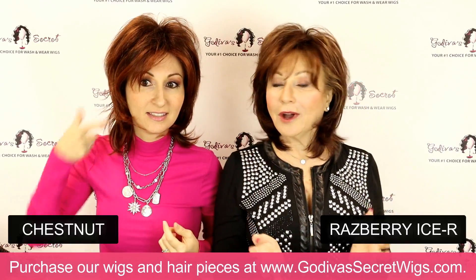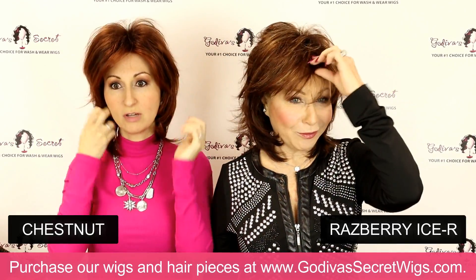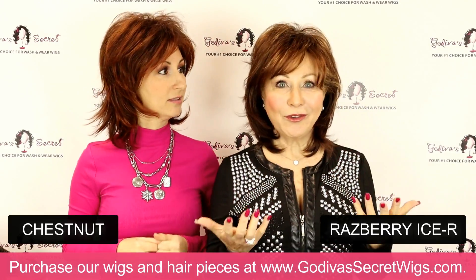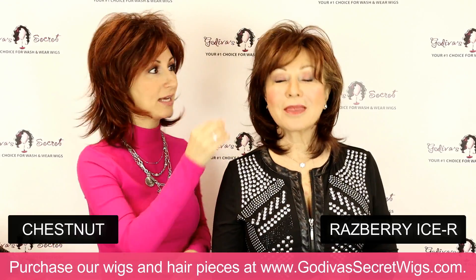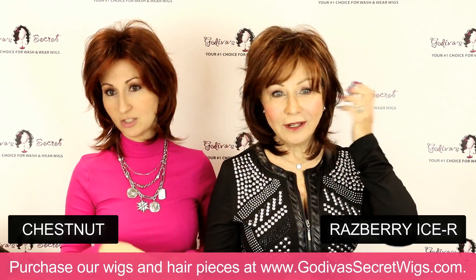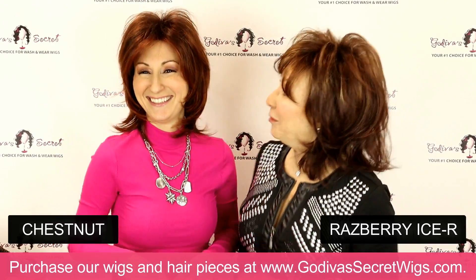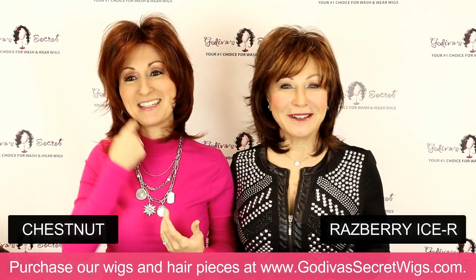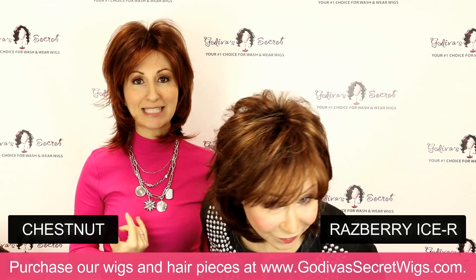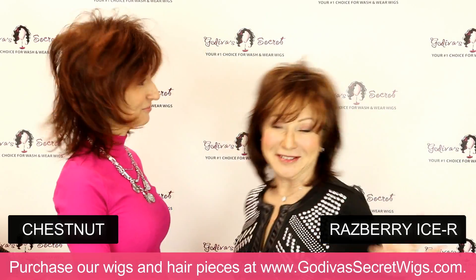There are some colors I feel more glamorous in. For me, when they have the lighter highlights, it lifts me — like the Almond Spice, this one has these lighter golden highlights so that even when it's dark, it's not all dark. So Raspberry Ice is the rooted dark red and I have on Chestnut. Let's look at this color — you can really see the difference between the rooted and non-rooted red.